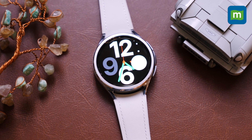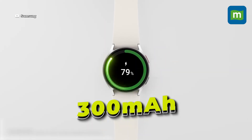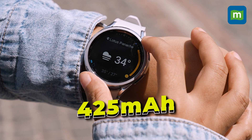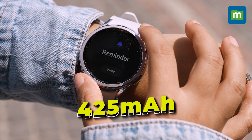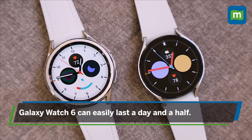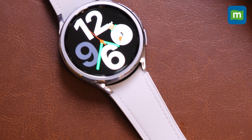One of the biggest upgrades this time around is in battery size. While the smaller models get an upgraded 300 mAh battery, the larger models go all the way to 425 mAh, which is amongst the best in the market. That reflects in battery life figures where the Galaxy Watch 6 will easily last a day and a half, while the plus-sized Galaxy Watch 6 Classic improves on that with multi-day battery life that takes away all the range anxiety.